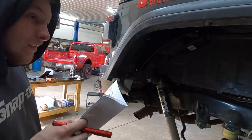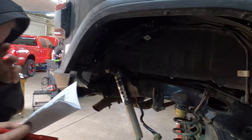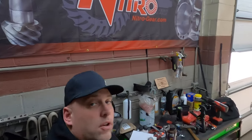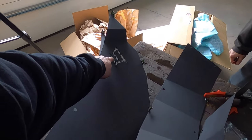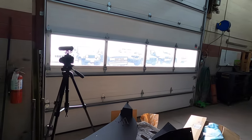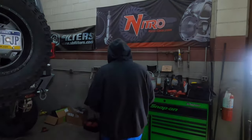It's definitely really sturdy — feels a lot more sturdy than it did before with the plastic. The nice thing with American Adventure Lab is they offer different types of powder coating — you can do custom powder coating, different colors, or you can go raw aluminum. I chose to go with the black powder with a textured finish. So you can see the emblem for American Adventure Lab — red definitely would have tied in.